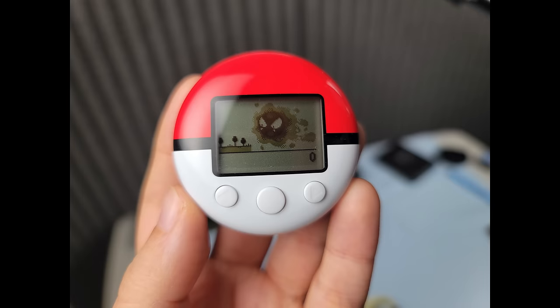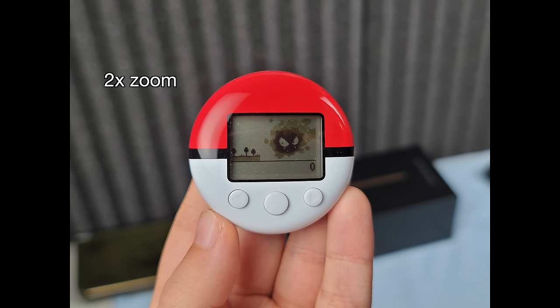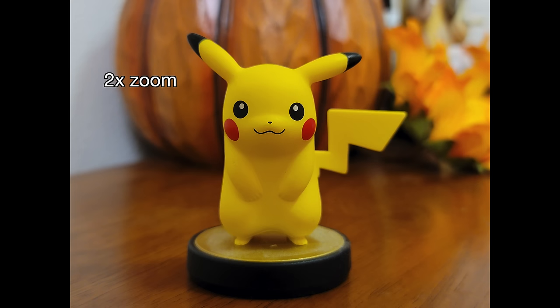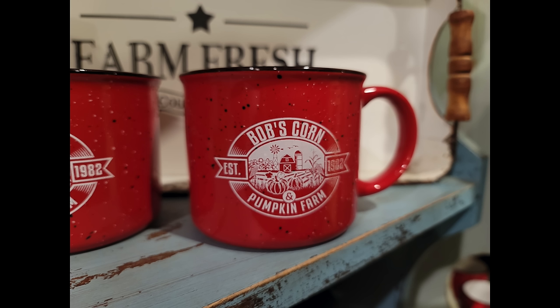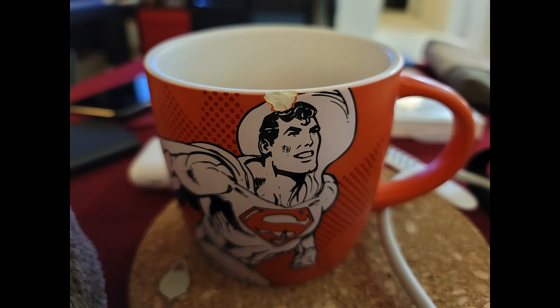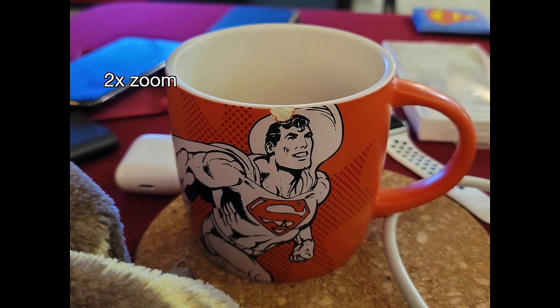So pro tip to help: stand backwards and hit that 2x zoom button. The sensor is 108 megapixels so it can handle a bit of cropping without much sacrifice to sharpness. This way you can get a bit closer to a subject without such a small plane of focus. Still, it's not ideal and it doesn't get rid of all the spherical aberrations, but it helps.